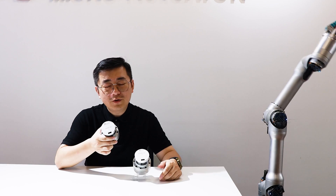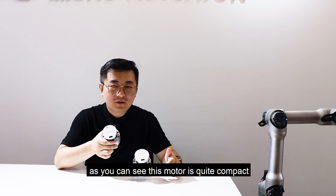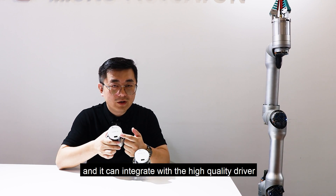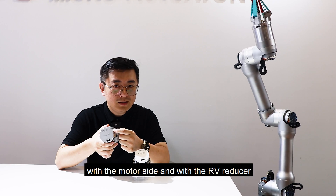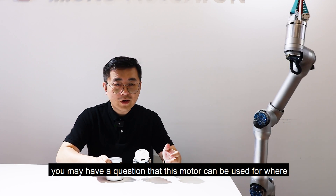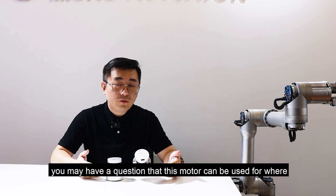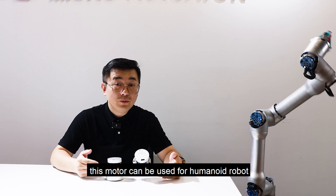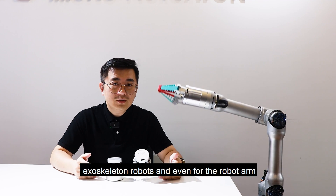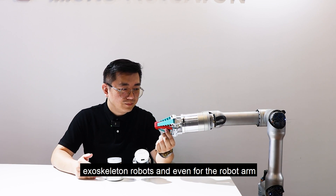Those are for the test. As you can see, this motor is quite compact, and it can integrate with a high-quality driver on the motor side, and with an RV reducer. You may have a question about where this motor can be used. This motor can be used for humanoid robots, exoskeleton robots, and even for a robot arm like this one.